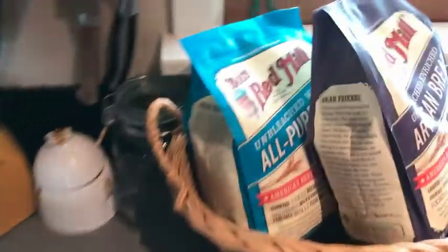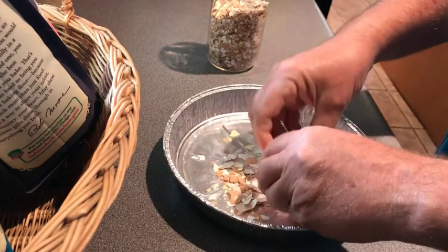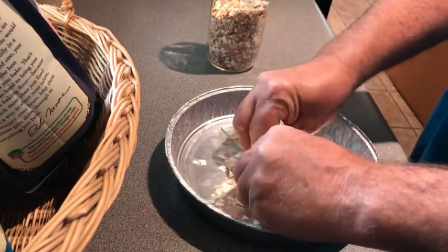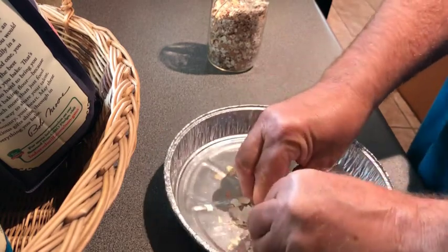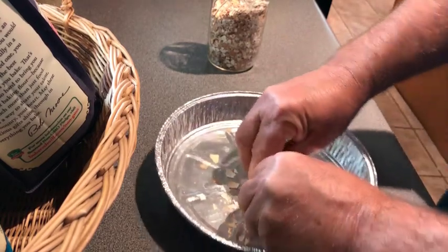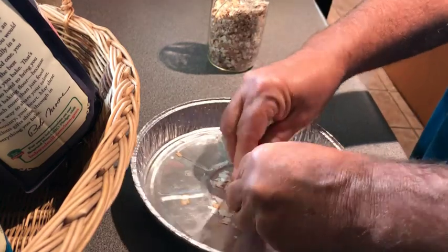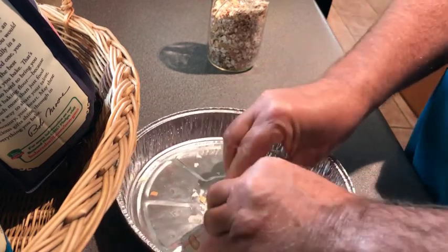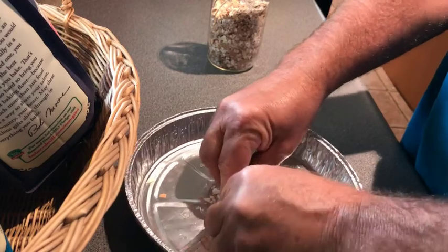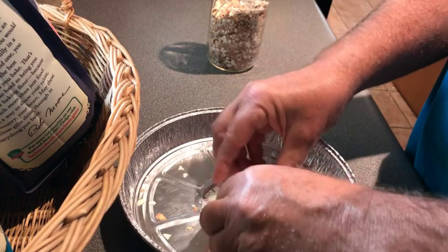Once we get that done, we'll take the pan out and simply crush these eggshells up. A lot of people will put them in a food grinder dedicated to this purpose. We'll crush these up as finely as we can — you can do it by hand or using a grinder like a coffee grinder or spice grinder.